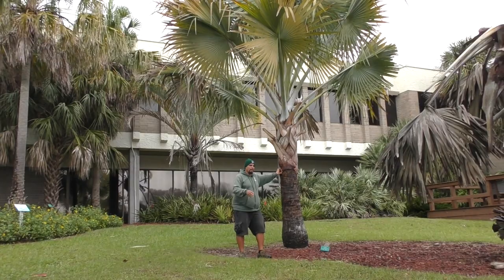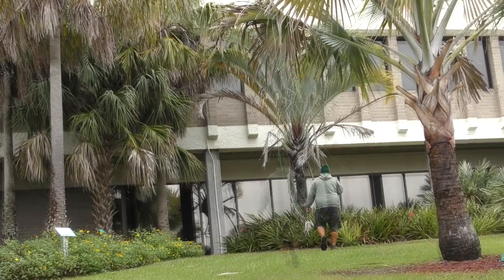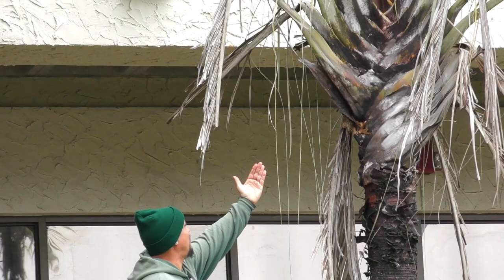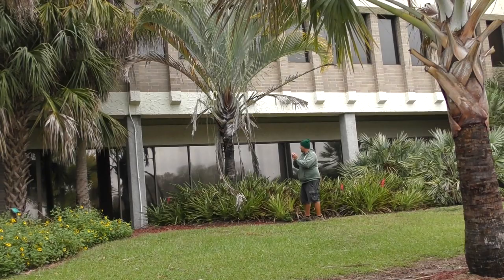Then we have another Madagascar native over here — Dypsis decaryi, the triangle palm. Once the leaf bases have come off it's kind of hard to see the three sides, but if you look above, there's a side facing south, a side facing north towards the building, and then a side of the petioles facing east — so it's three-sided, hence the name triangle palm. Also a cold-hardy specimen that tolerates temperatures in the mid-20s, so I would say it's zone 9B.